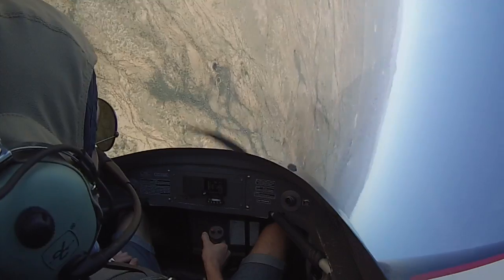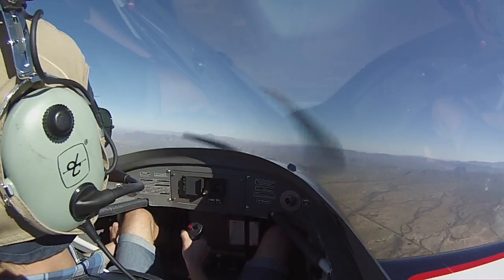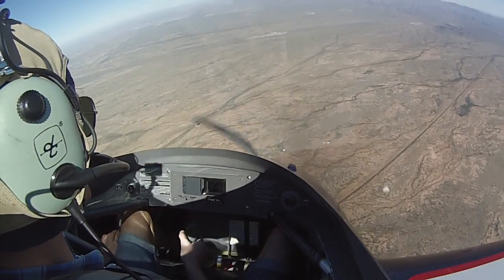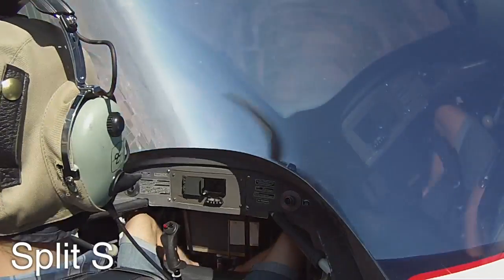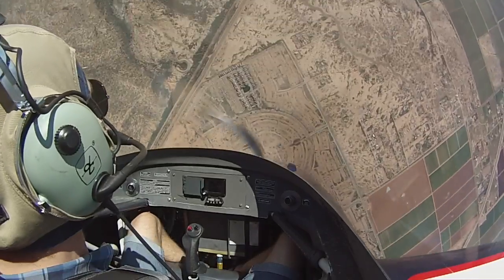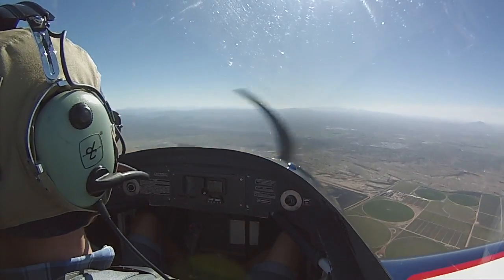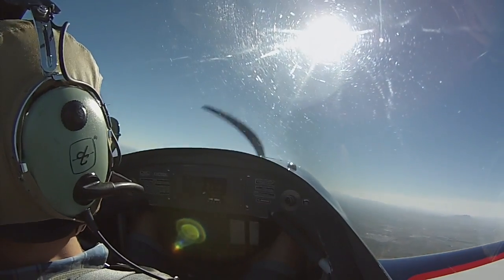Push and roll. If we get into an upset, get turned upside down, and we don't know which way — we're just going to pull through. Watch the airspeed increase. I'm right at three Gs now, getting real close to VNE. I'm going to pull the power back — and we lost about 2,400 feet.